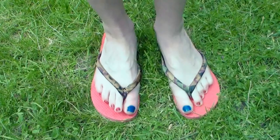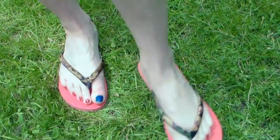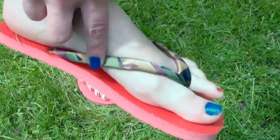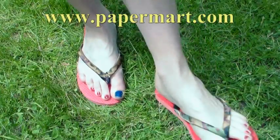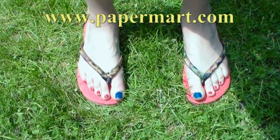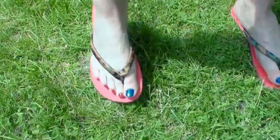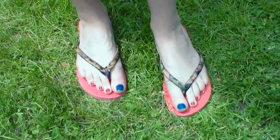Hey there, Lindsay here, the Frugal Crafter. It's summertime and the living is easy, and I'm sporting some brand new flip-flops that I made using some dollar store flip-flops and really fun ribbon from our sponsor today, Paper Mart. You can check them out online at www.papermart.com. Please don't mind my chickens in the background — I'm outside enjoying this beautiful weather. Today I'm going to show you how to make these really fun, fabulous flip-flops. Let's go down to the craft room.